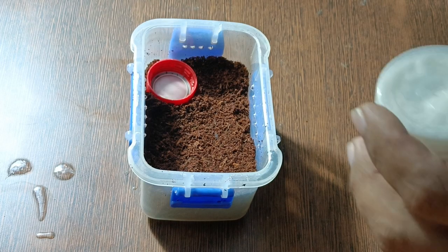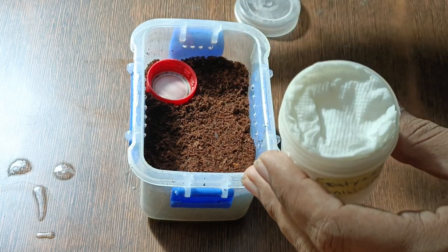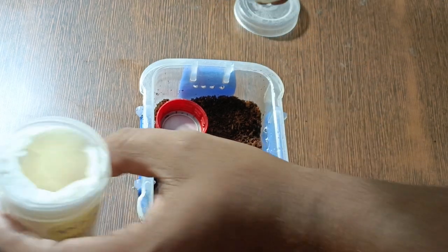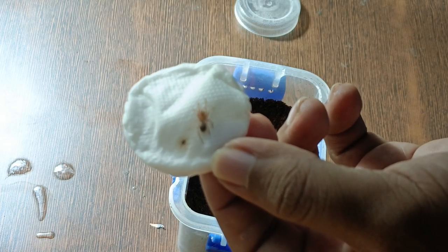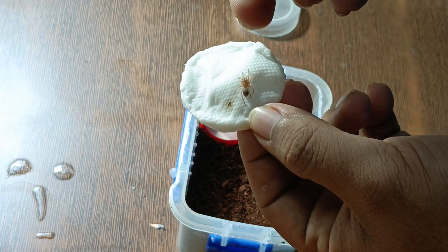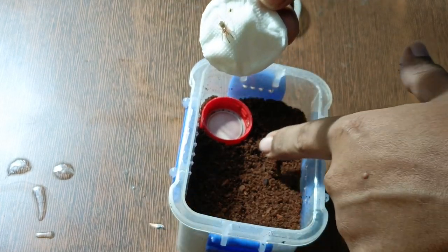As you can see I've added a water dish, but I will honestly remove it because slings at this stage will not really use a water dish — they'll just drink from the substrate or from condensation on the sides of the enclosure. So a water dish is not really necessary as long as there is enough humidity in the setup. I'll most probably remove it afterwards but I'll leave it for now.